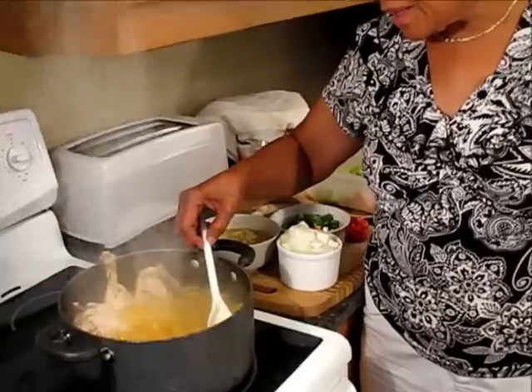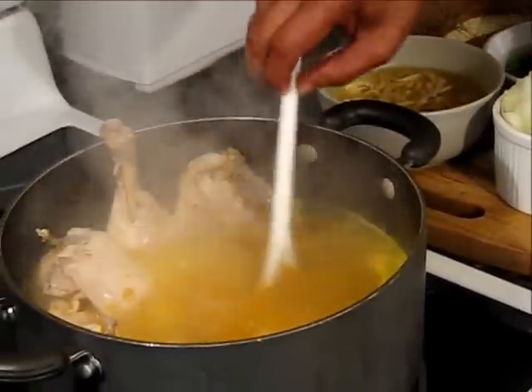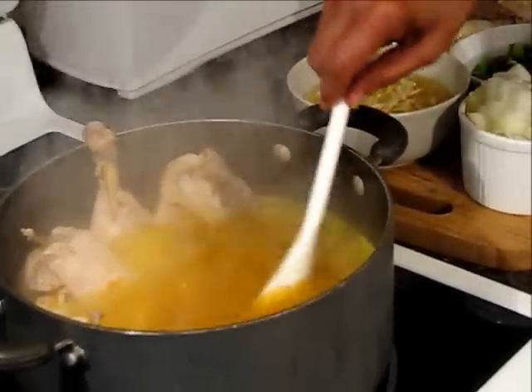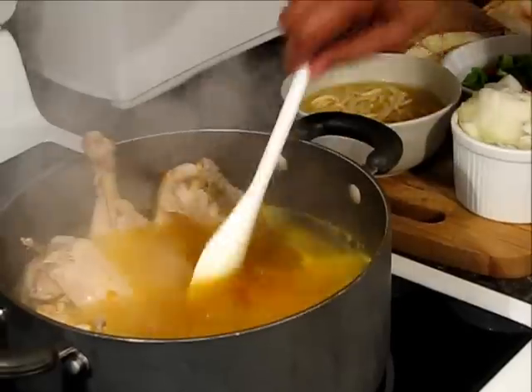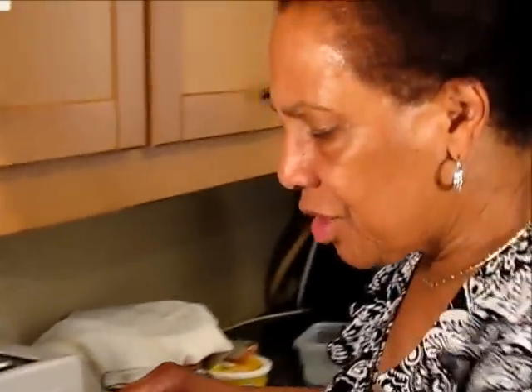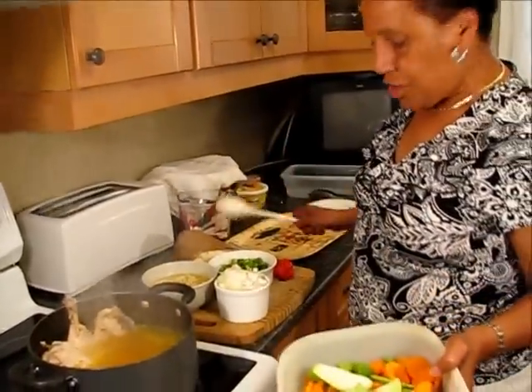I've moved the chicken to the side, and I'll show you — the pumpkin is all soft and squishy the way I want it, because it's supposed to be all dissolved by the time the soup is finished cooking. I'll leave the chicken in for another little while and add it again later. But at this point I'm going to put the vegetables in.